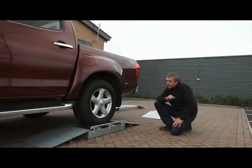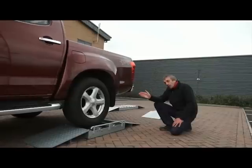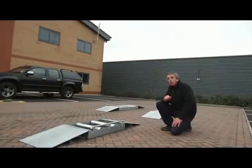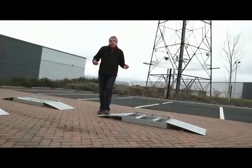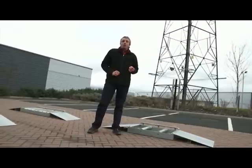As we set off, very similar to the Rodeo, we start to get some wheel spin. But as we increase throttle, it transfers the power across to the wheel that has the grip and sets off quite smoothly. So as you can see, there's no real need for a limited slip differential. With this system, you also get the benefits of lower road noise and better fuel consumption.